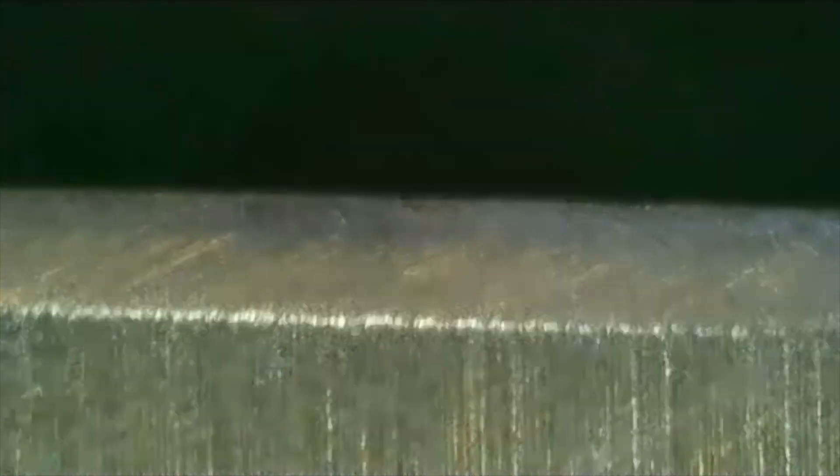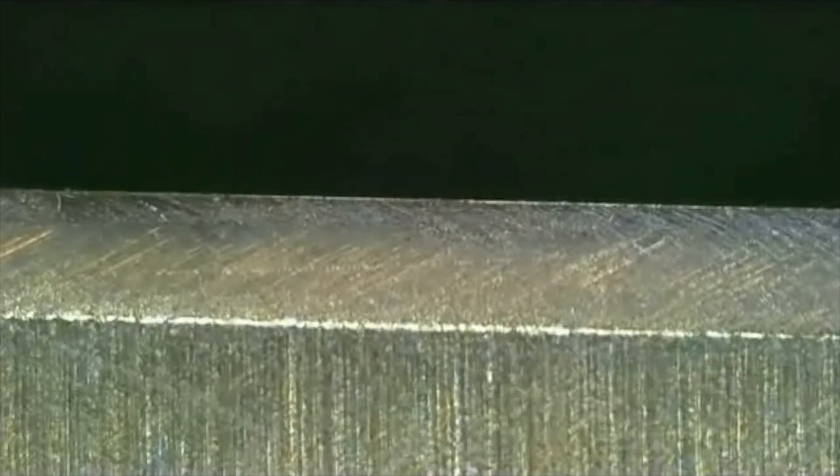I hope you enjoyed this test. If you want to check out the last test I did of the EZLAP 1200 grit diamond plate, links are on the screen now. Peace out from the home slice — take care.